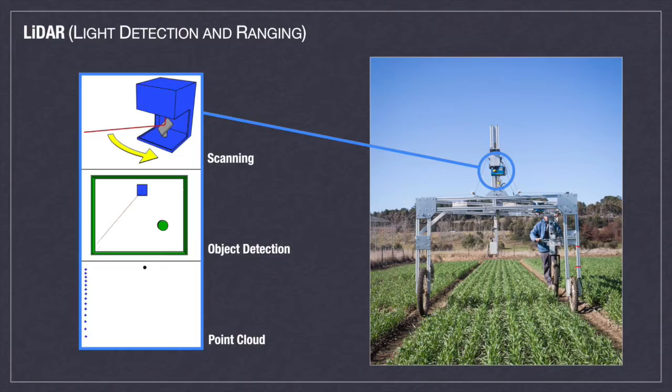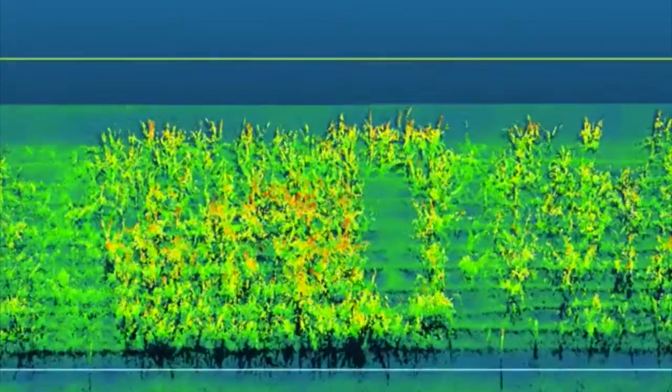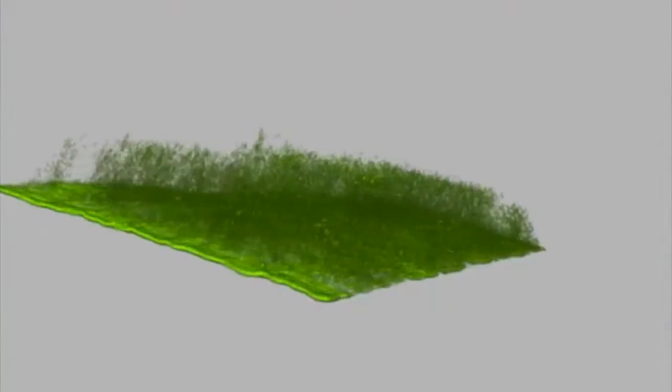Inside the LiDAR is a laser that emits pulses of light, and this light reflects off different objects returning to the sensor in the LiDAR. Using the speed of light and the recorded time of flight, the system computes a distance point for each pulse of light returned. This happens hundreds of times every second, and in the end a point cloud is produced, creating a 3D model of the crop.